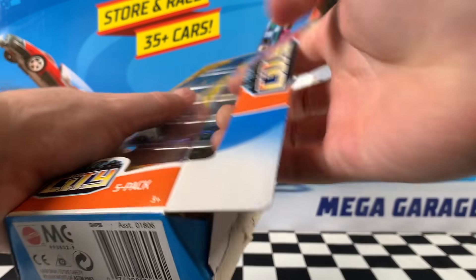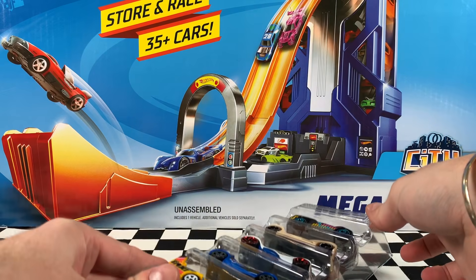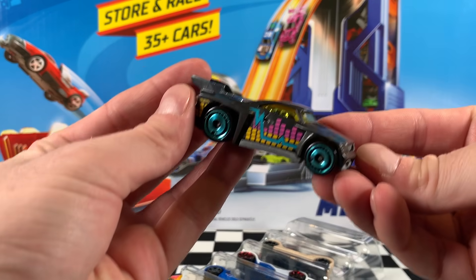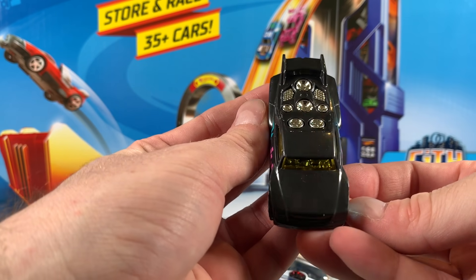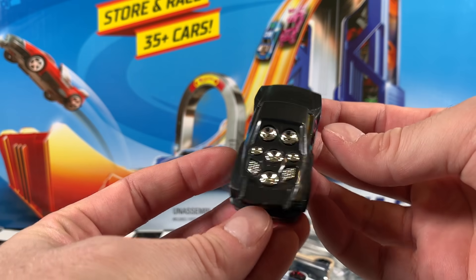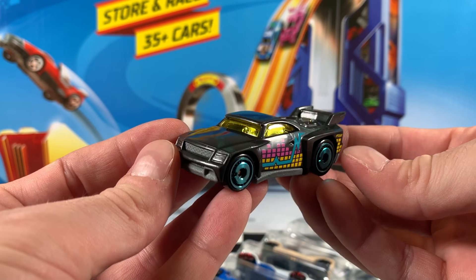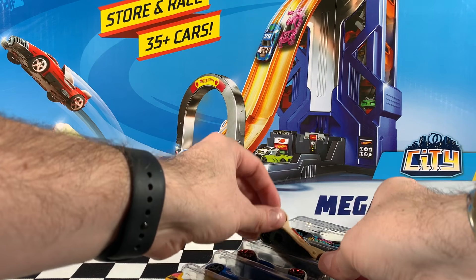Let's rip this pack open and get all these cars out — they are pretty brightly coloured. So the first one we've got is a Baseline. You can see it's got those aqua coloured disc wheels, very, very nice. This is also a matte black colour, yellow tinted windows, chrome interior, and we've got some purpley pink and yellow squared decals on the side. Very, very nice looking. Let me know what you think of that one in the comments below.